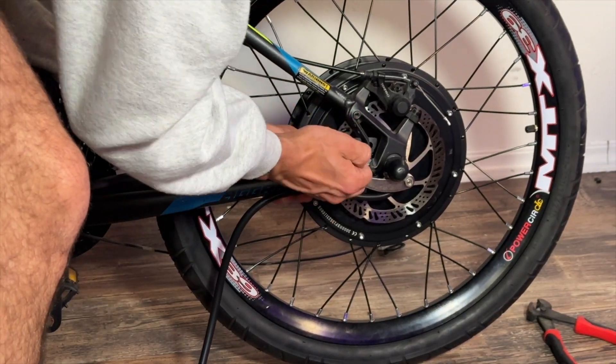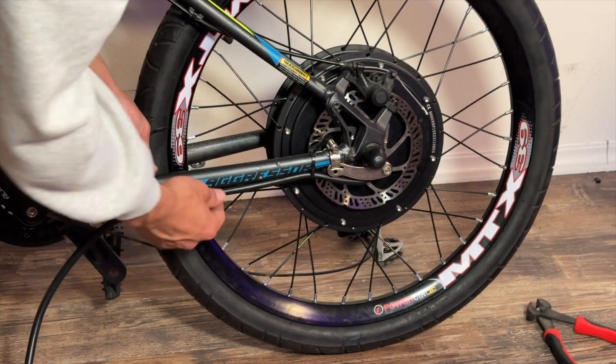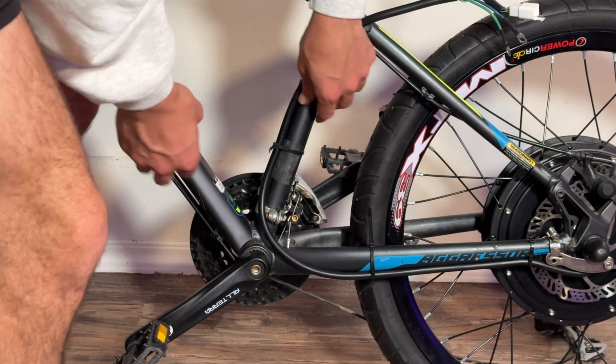After mounting our motor, it's time to take our motor cable and secure it to our frame. Zip ties will do the trick, and I actually prefer them because if you need to go back and take off your motor, they're really easy to cut off.